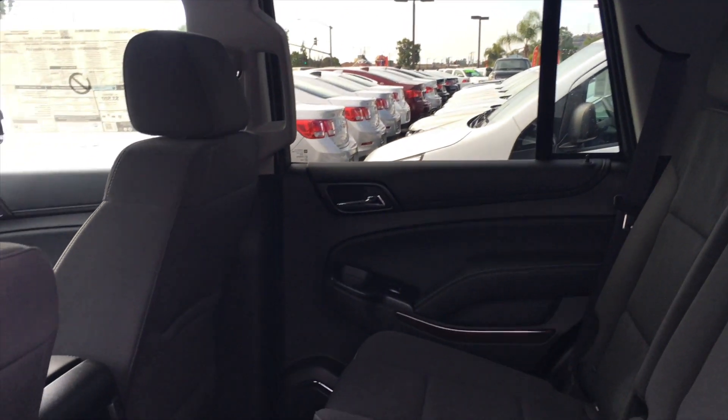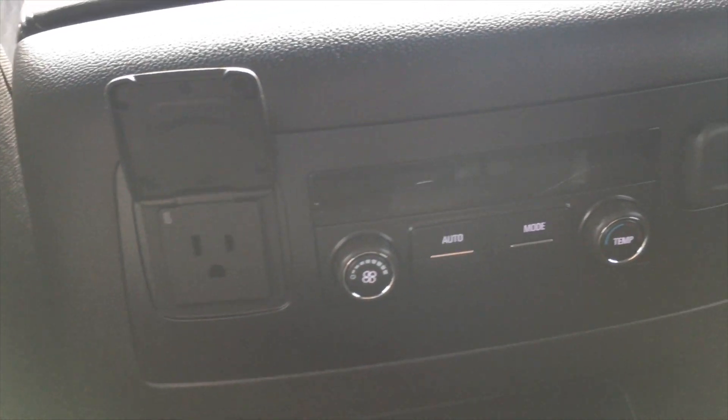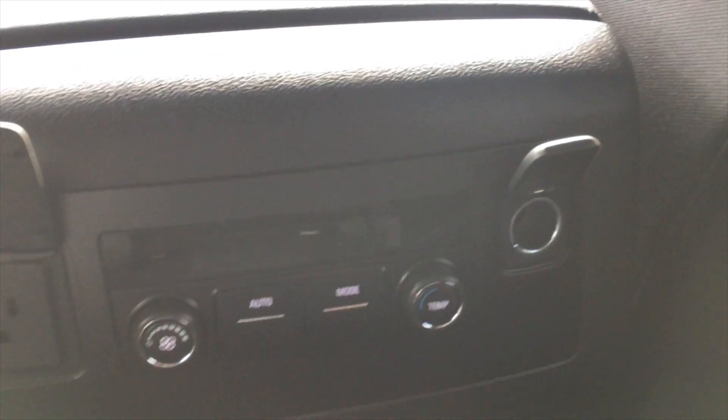It is also available with captain chairs. As we come over here after sitting down, we have an available 110 three pronged outlet which is useful if you have laptops or other gaming systems, as well as another 12 volt outlet. You also control your climate as well as a couple cubby areas.